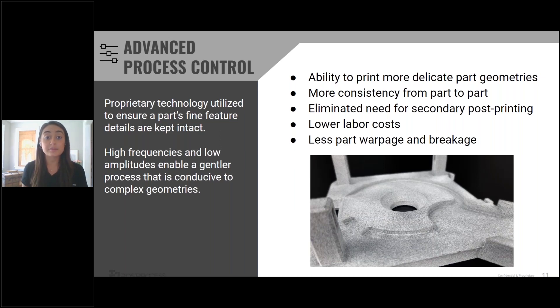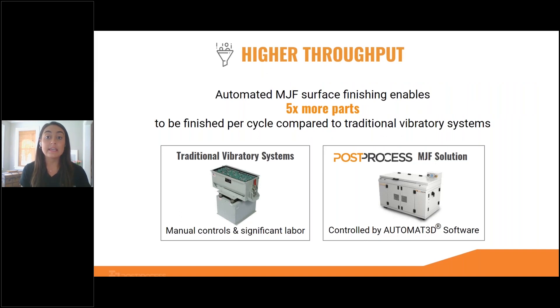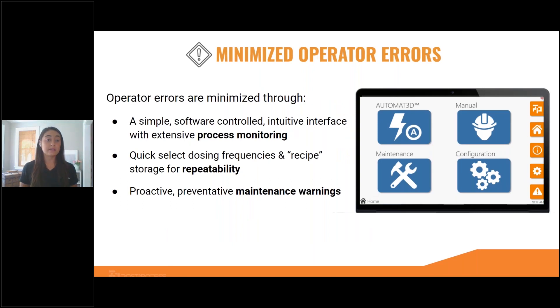You're also going to be able to lower labor costs by significantly reducing the amount of operator-attended time. When it comes to higher throughput, the key is automation. By introducing a Post-Process solution, we have seen our customers being able to finish five times more parts per cycle than a traditional vibratory machine. By shortening post-processing times by 80%, customers are now able to print and post-print more parts. The software really simplifies the process and minimizes operator errors with each aspect of that comprehensive solution.